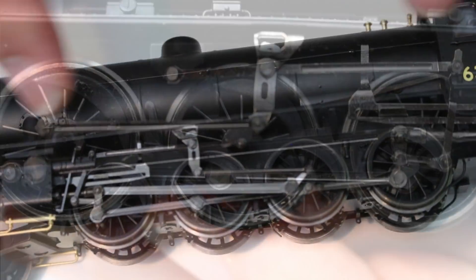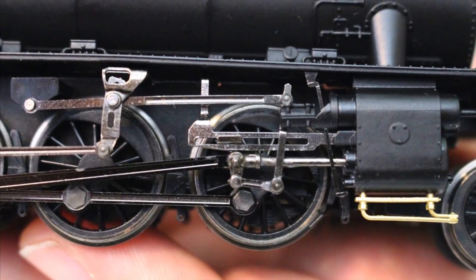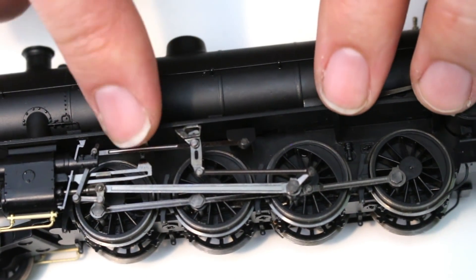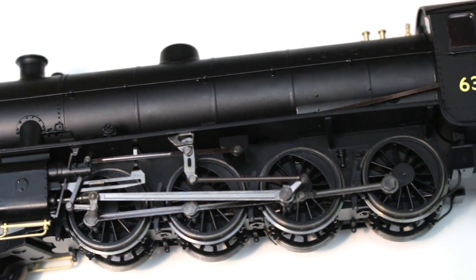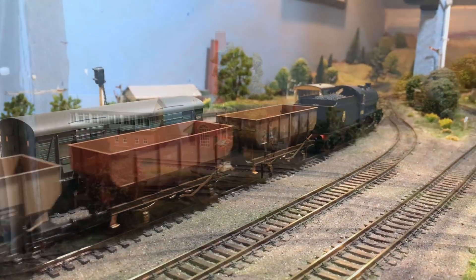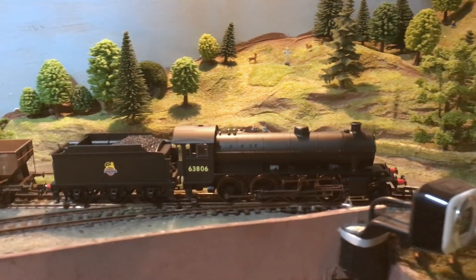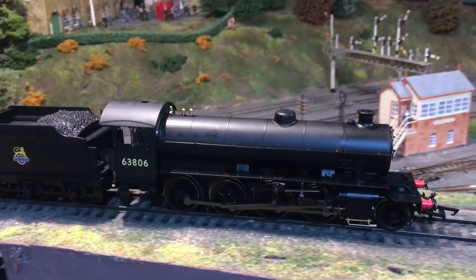The Walschaerts valve gear on the side is really where Hornby excel themselves. The coupling rods are fluted as they should be and are really finely done — it's something I've always seen with Hornby models that they do particularly well. This is their forte and this model does not disappoint. We don't get any of the slightly chunky oversized look; it is faithful to the prototype without compromising integrity. These models will run and run and run, needing only light lubrication. The closer you look at this valve gear the more there is to see — it really is exquisite, with the full metal crosshead and everything.